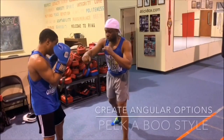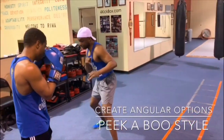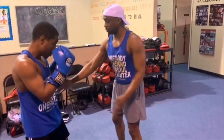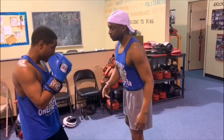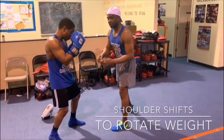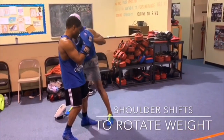In order to become a master at the peekaboo style, you must understand creating the angles first — utilizing the shoulders and torso. The trunk is super important; rotating the hips allows you to create that elusive angle.